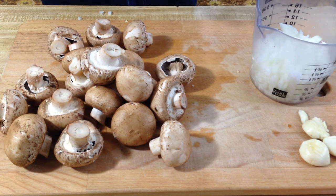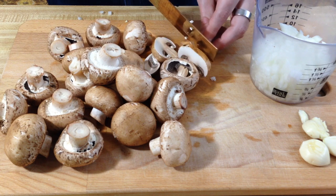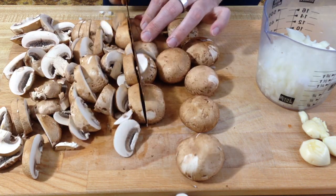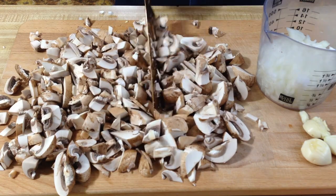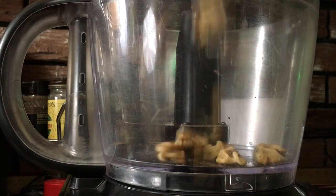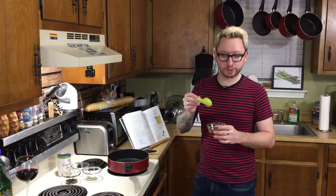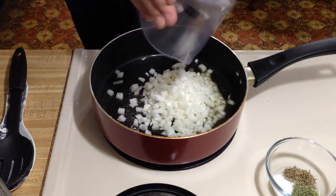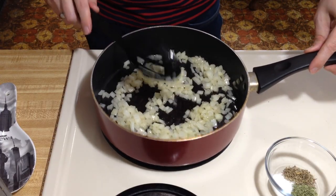Let's start on our mushrooms. Chop off any super woody stems and chop them up. The walnuts look toasted — throw them in the food processor. Put two tablespoons of olive oil back in the skillet and start sautéing the onions. Sauté for about three to five minutes until translucent.